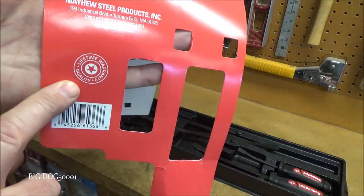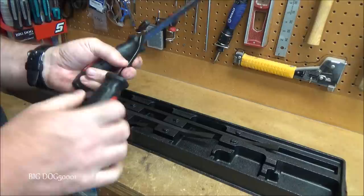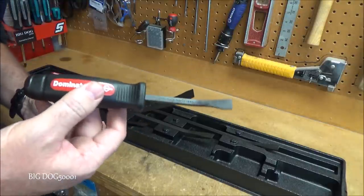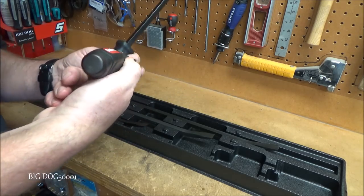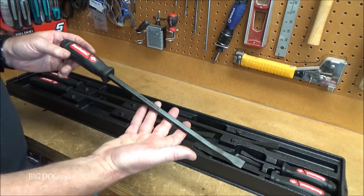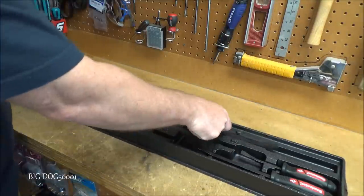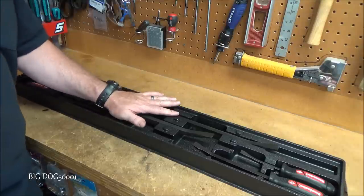Mayhew includes a lifetime warranty. The handles feel very solid and all bars are stamped USA on the steel. The 8-inch size is especially useful — instead of misusing a screwdriver, you have a proper pry bar you can actually strike. The range of sizes covers pretty much any prying job you'll encounter.